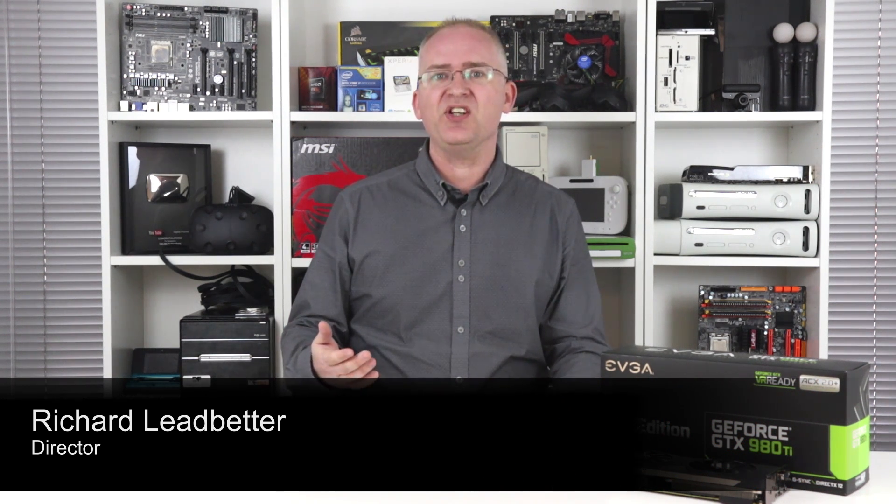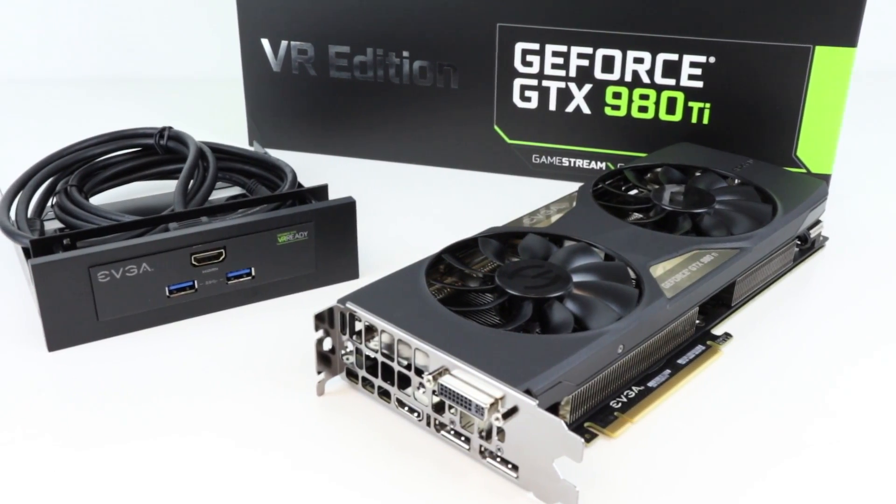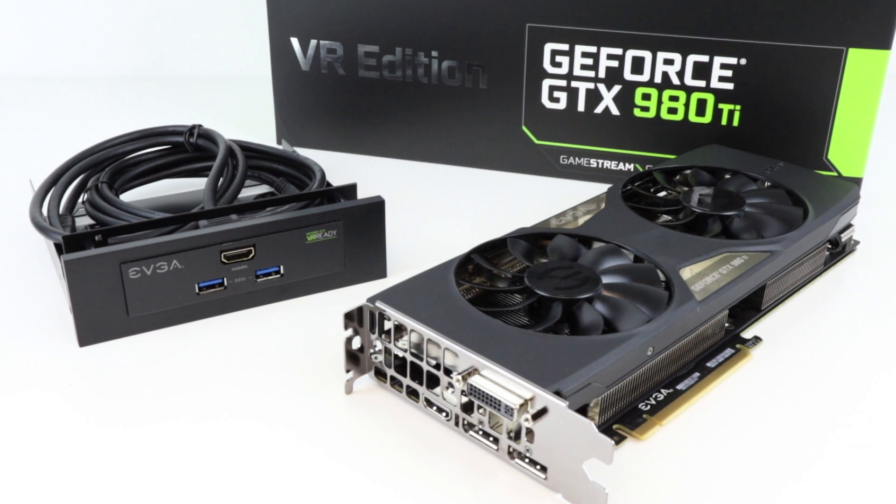Hey everyone, I'm Richard and this is a special VR edition of the NVIDIA GeForce GTX 980 Ti put together by EVGA. The idea here is pretty straightforward: EVGA aims to combine one of the most potent graphics cards on the market with a unique hardware solution designed to make it much easier to interface VR hardware.